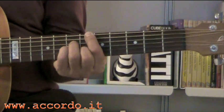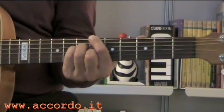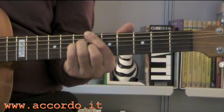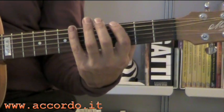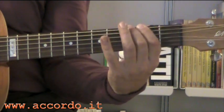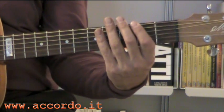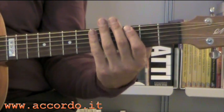Nel ritornello c'è un Si bemolle settima più — però il cantino non deve suonare. E poi gioco molto sulle discese dei bassi, quindi da Si bemolle al Si minore, e in questa maniera quando la suono ritmando sembra che sotto ci sia una specie di walking bass.